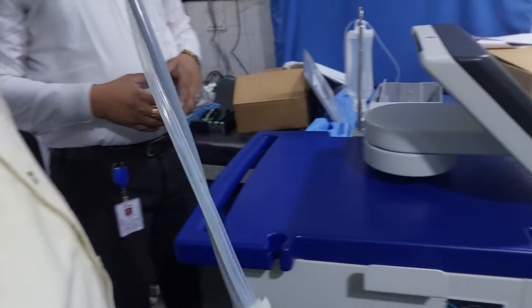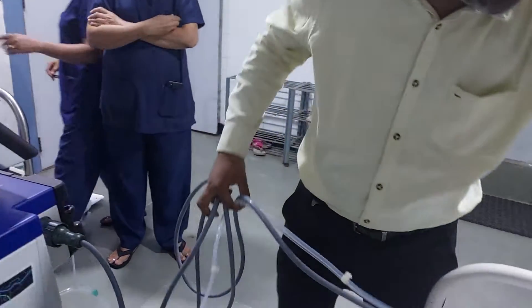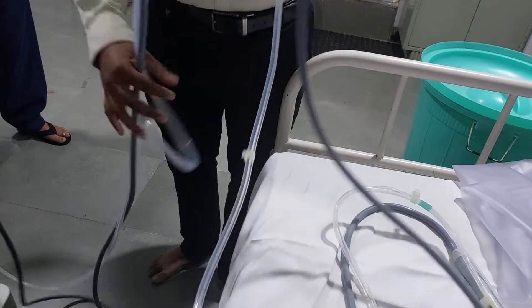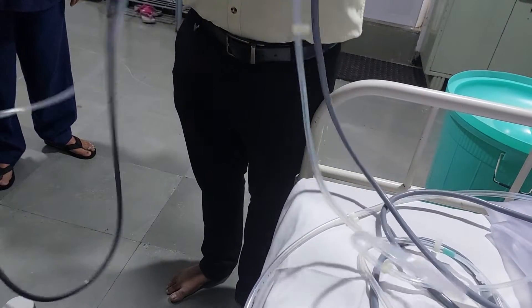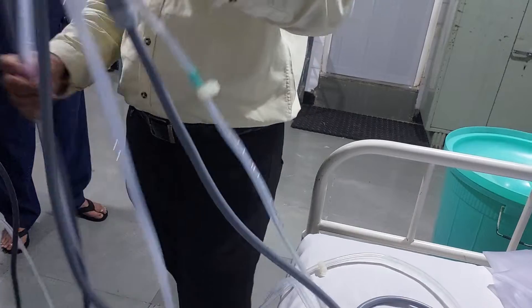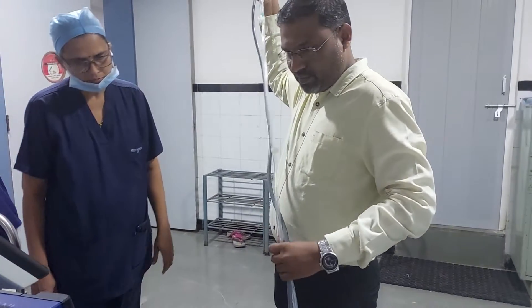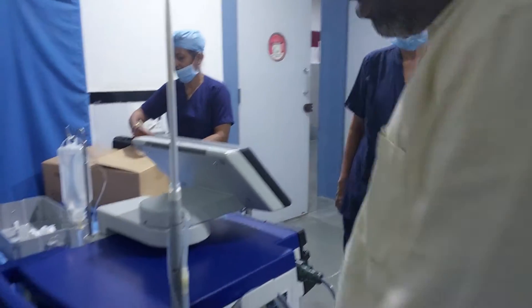This is the basic arrangement of the machine, almost done. At the time of procedure, one more thing to always remember: the length of this wire is long, so try to avoid kinking in the wire, as it can damage the wire and handpiece. Always keep it in this way to avoid twisting inside the cable. They have given a position to keep the handpiece like this.